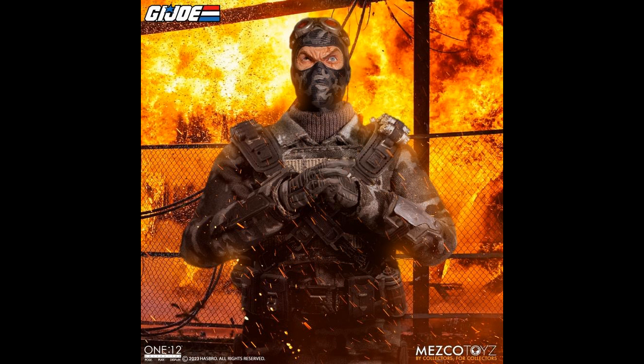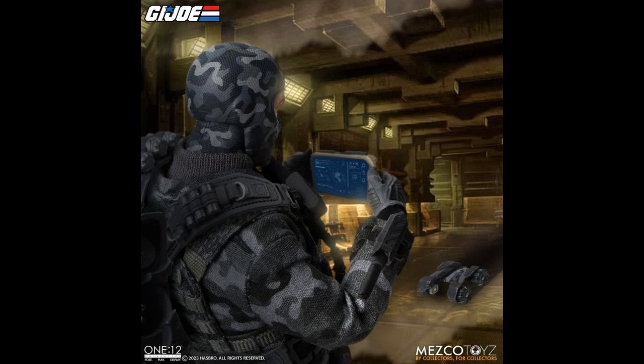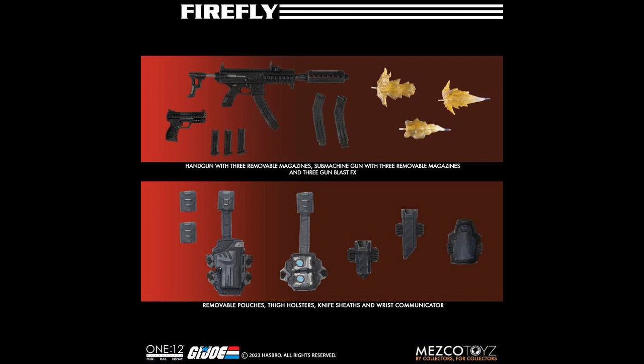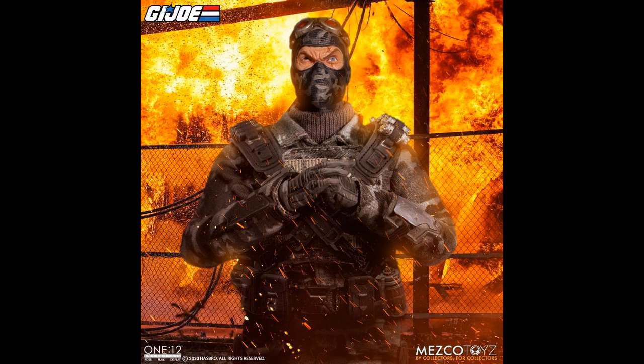This Firefly that went up for pre-order — somebody pointed out to me that he does not have any trigger finger hands. How is that possible? The figure looks pretty nice, at least in these renders or Photoshop or whatever it is. But it seems odd that they wouldn't include that. Maybe the final offering will have it and they just messed up on these renders. This did go up for pre-order on Mezco's site as well as all the other sites — Big Bad Toy Store, et cetera. So it's not exclusive to Mezco's site.